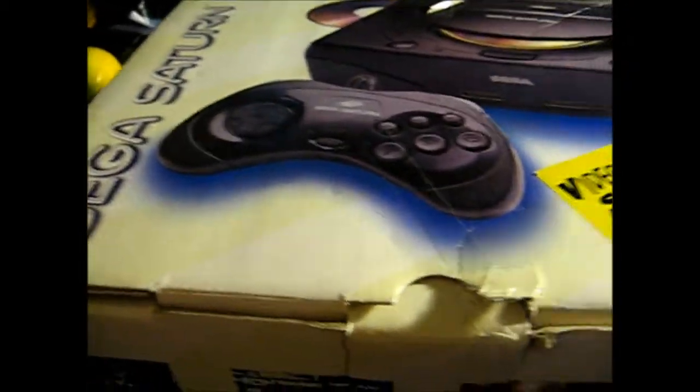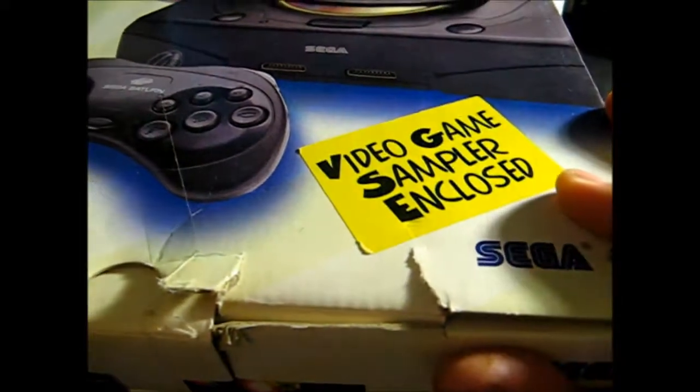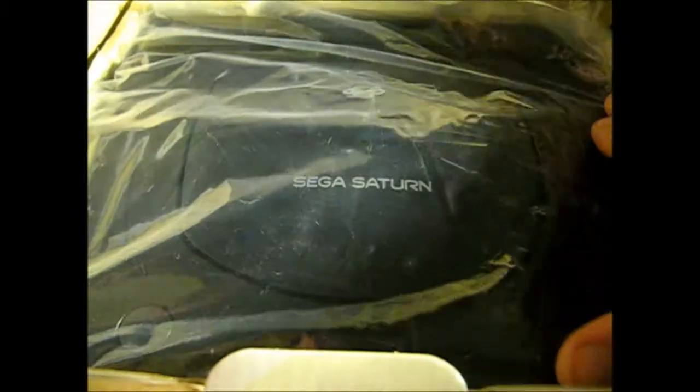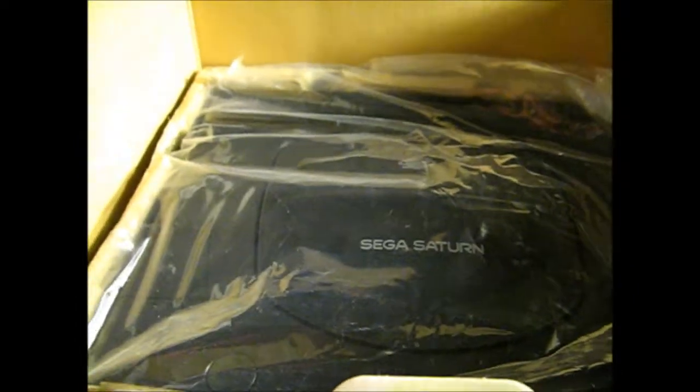I finally got my hands on a Sega Saturn, which I've wanted forever. I've been following a bunch of them on eBay, but I was able to find this one in box, complete — just missing the video game sampler — for forty bucks. Everything is inside: the second generation controller, the AV and power cables, all the wrapping, warranty cards and all that good stuff. Last but not least, the console itself, still in its original wrapping. It looks like it was used but not too much — it's pretty clean, in excellent condition, and the laser looks good.